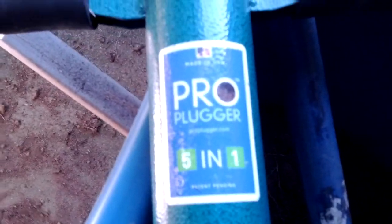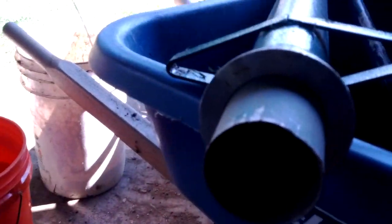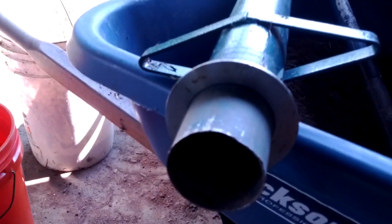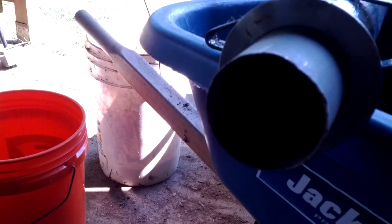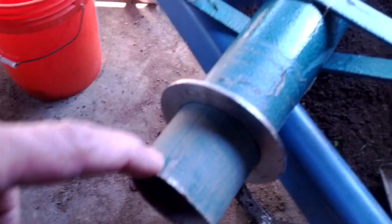I wound up buying this pro plugger here — the one that you heard just fall behind me a few minutes ago. I ordered the XL; this doesn't say XL, but they make two of them. It's supposed to be a two-and-a-quarter inch diameter. The tube — the way it works — this side here is smaller in diameter than the top.